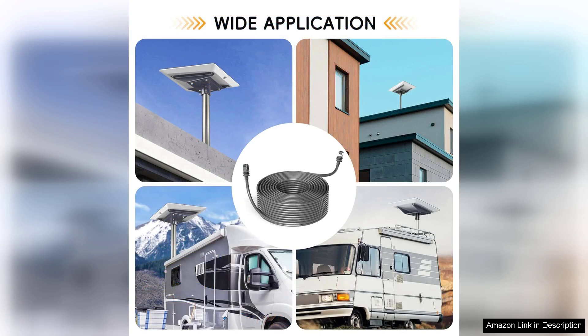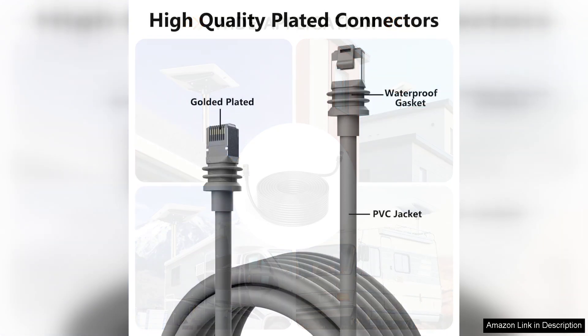While the price point may be a consideration for some, the investment is worthwhile given the performance and durability. This cable is a solid choice for anyone relying on Starlink technology, whether for personal or professional use. In summary, the satellite cable for rectangular Starlink Gen3 V3 satellites is a high-quality product that combines speed, durability, and ease of use. It's an essential addition for anyone wanting to maximize their Starlink internet experience while ensuring reliability no matter the conditions. Highly recommended.